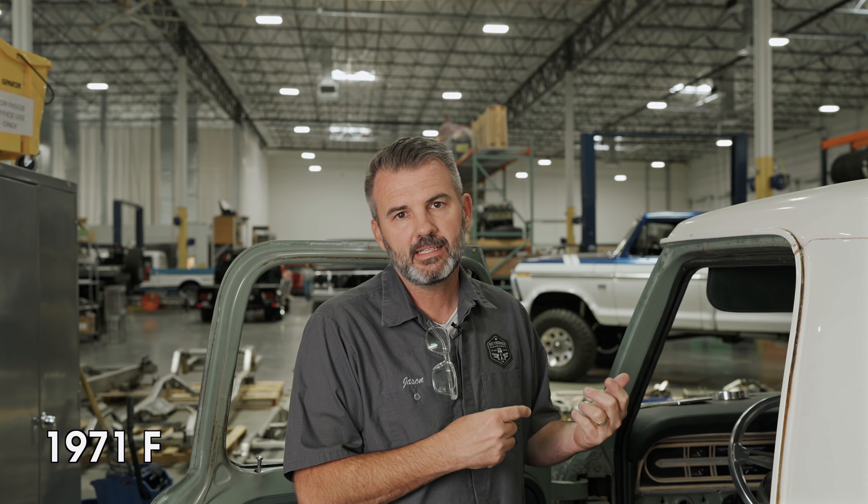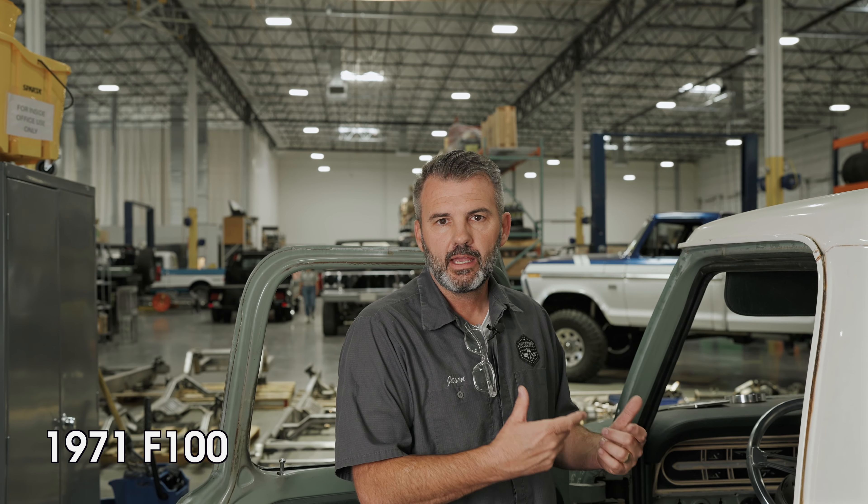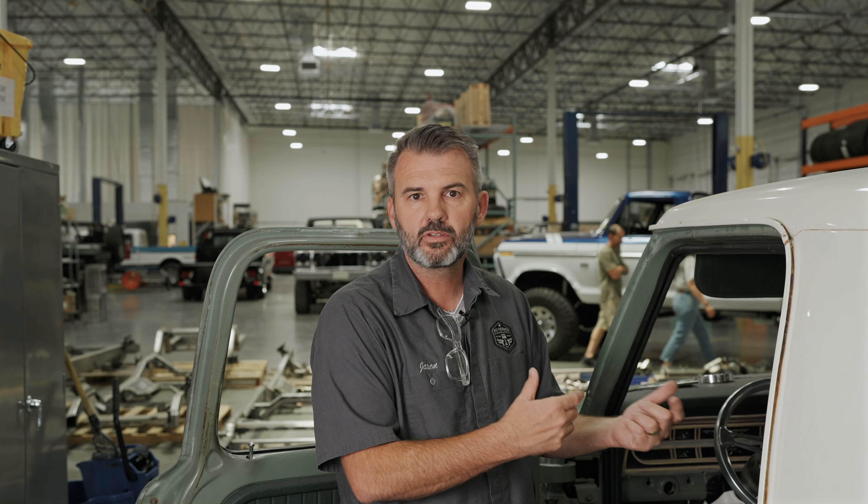So we've got this 1967 to 72 — I think it's a 1971 to be exact — Ford F-100 pickup. We've been working through a lot of new little parts we've been coming out with as we've been working on these bump sides. As we're building our trucks, we run into issues with the factory OEM parts. Well, it was great back then, but in today's standards it might not meet the same standards we're looking for in a quality build.